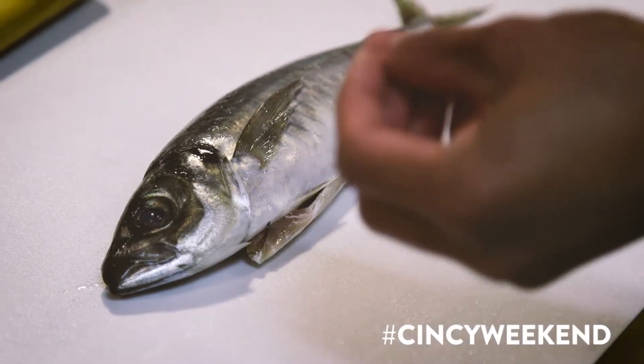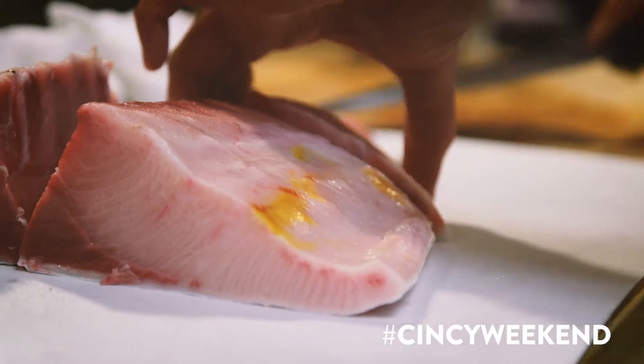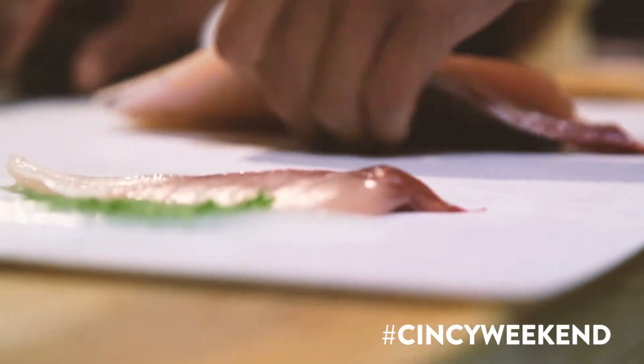The cooking temperature and time is really important. A lot of the fish that we get in is whole, so we try to utilize every part of it. It shouldn't taste fishy; it shouldn't smell like anything except for what it is.